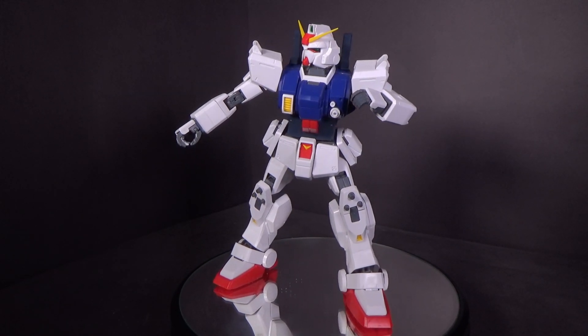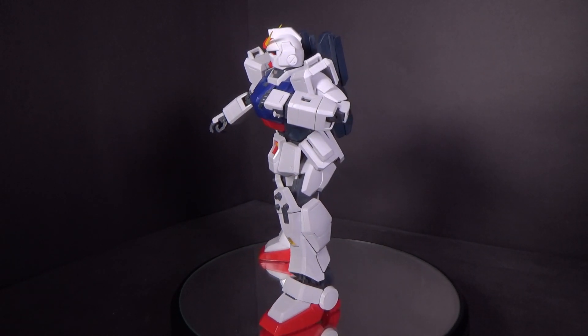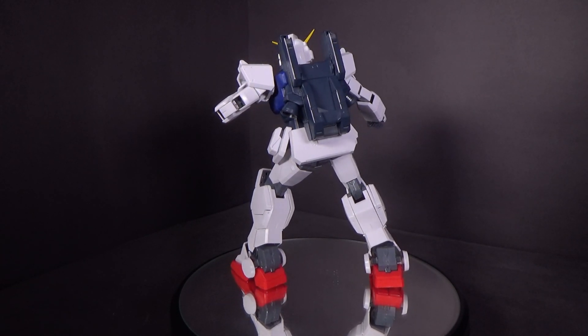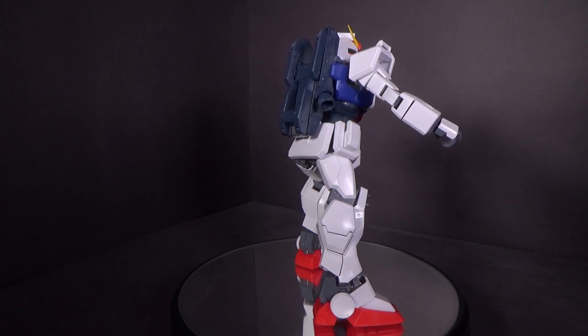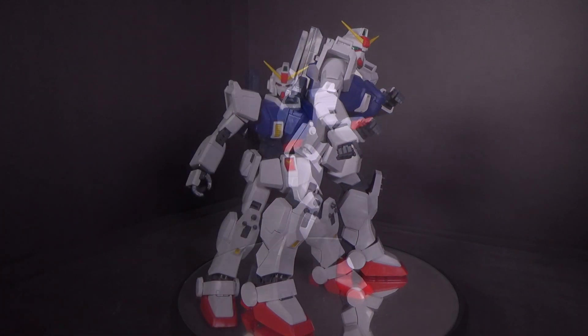It is definitely hindered articulation — the hips don't go up very far and the angles are kind of limited. But it's older articulation and you can still get some poses. These suits are basically walking tanks in the OVA, so you get what you need really.